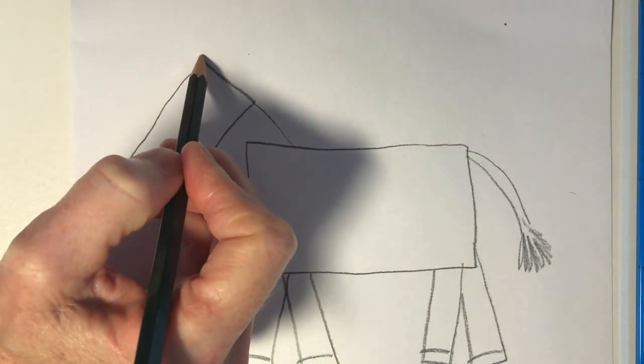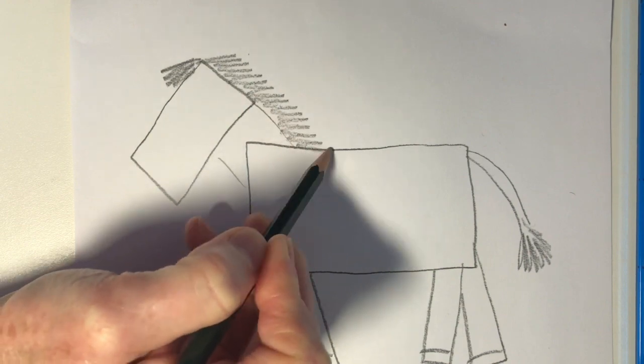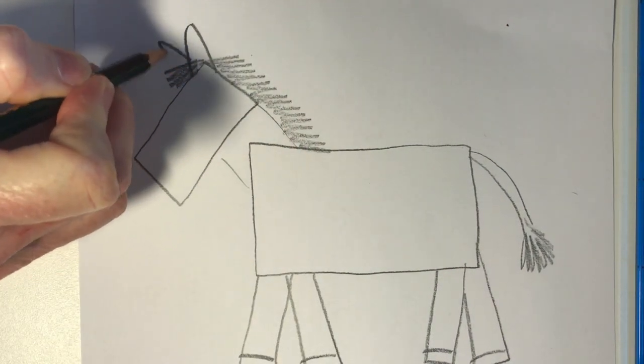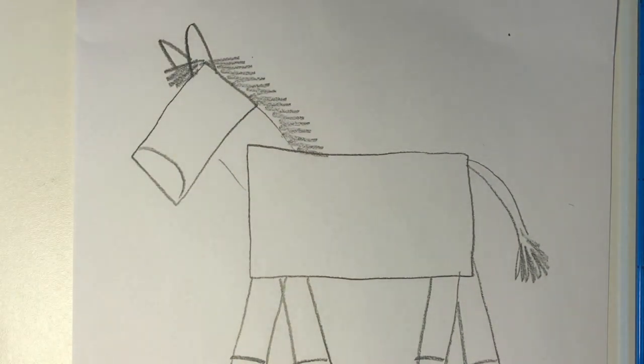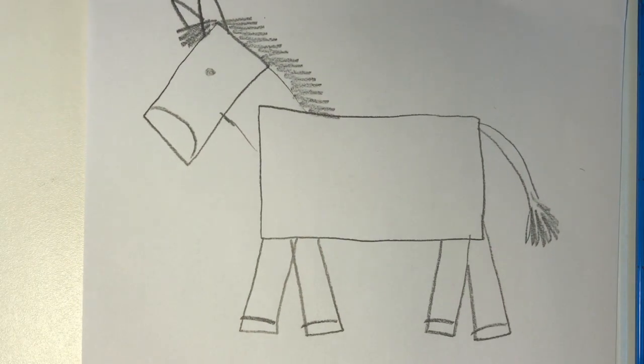Now for the mane — remember all that hair that was growing down the back of the zebra's neck? It even sticks out on his forehead too. I just added two triangles — those will be the ears. And a little curved line for the black part of the nose. You may draw in the eye too.